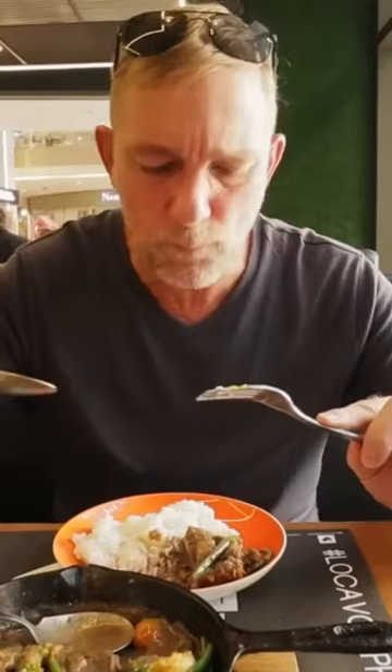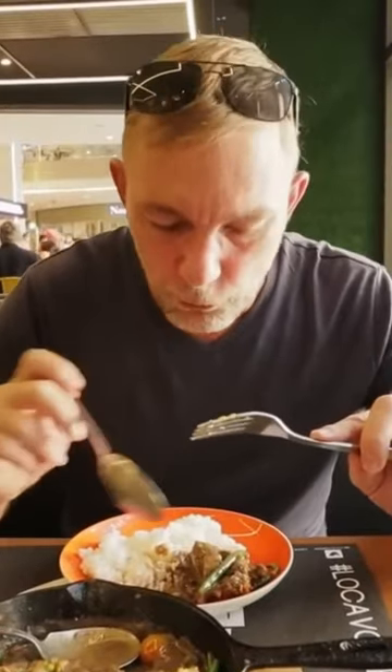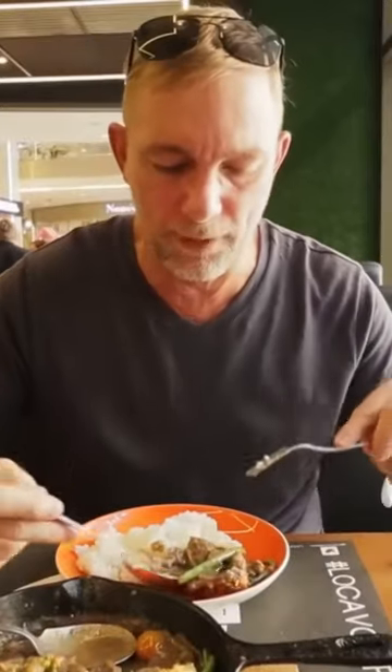Holy jeez. The short ribs are fall-apart tender. The tanginess from the tamarind is happening throughout the whole thing. This is pretty amazing.